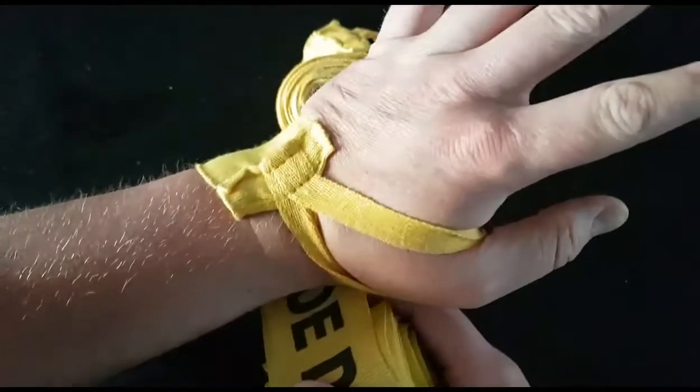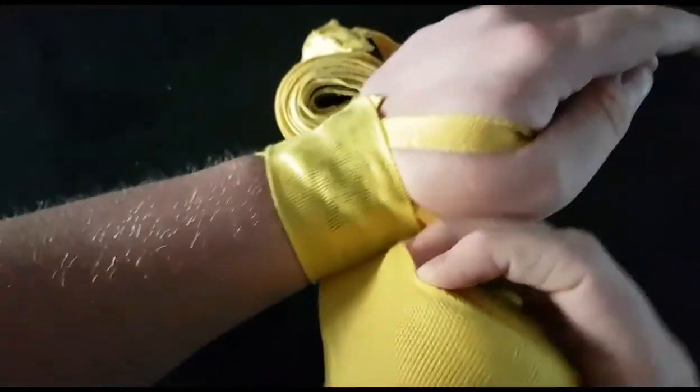What I'm going to do is start like this and then go three times around the wrist, just to keep everything secure.